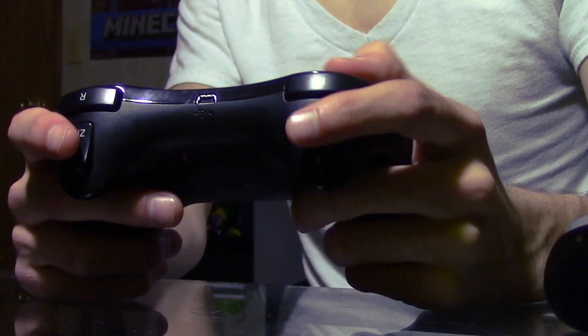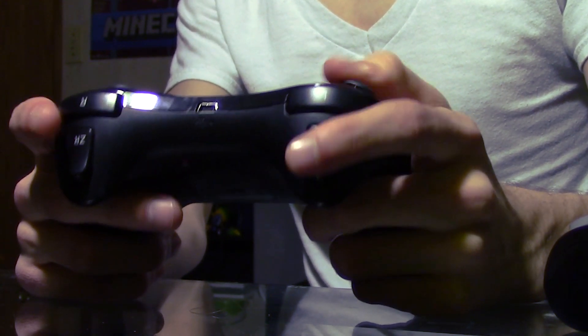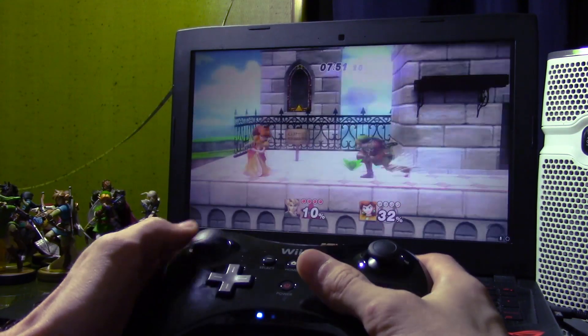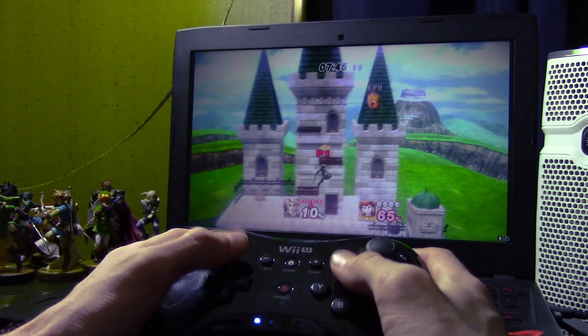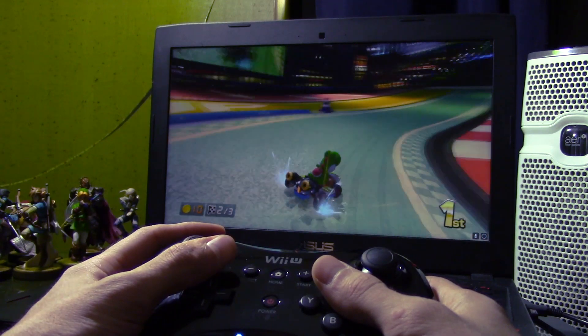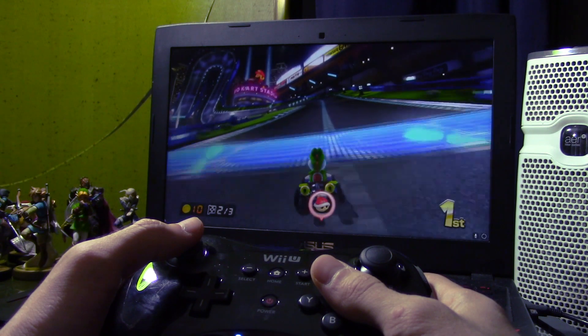And that's it — multiple controllers can be connected and used. Steam will recognize it as a traditional Xbox 360 controller, which is what pretty much all games with controller support use. Emulators can also utilize the Pro Controller, such as Cemu and Dolphin for Wii U and Wii emulation. Enjoy getting more out of your Wii U Pro Controller, I hope you enjoyed this video. Please like it, subscribe, and I'll catch y'all later.